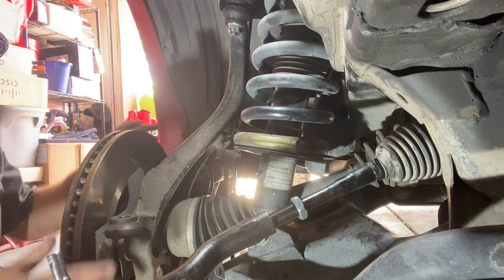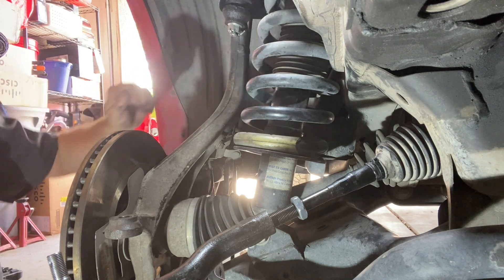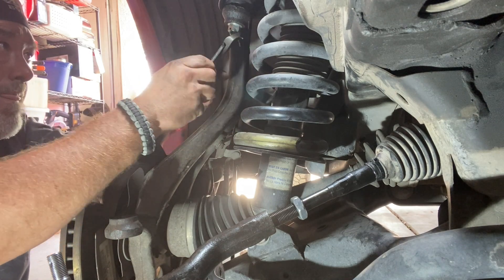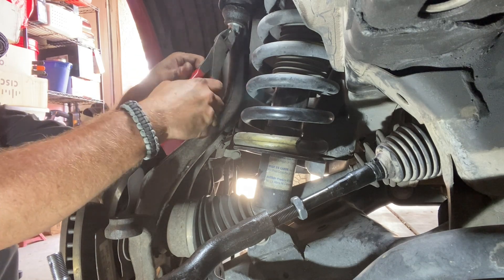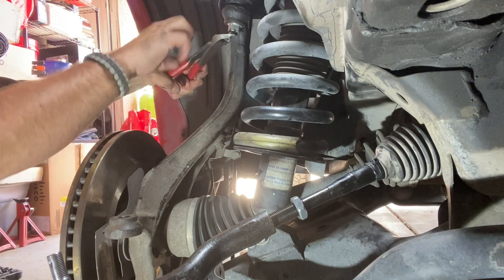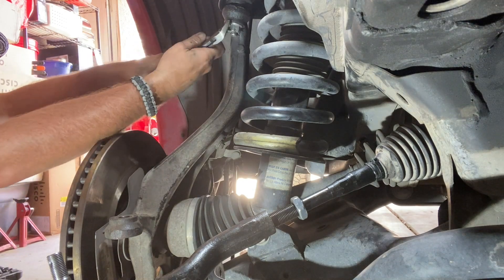Moving that tie rod out of the way now that you have access. Now we're going to go up here and take off this nut — this is your upper ball joint. Drop that down so we have access to take the strut off. You can see there's a cotter pin here, so we'll get our pliers and take that off. Bend it back, squeeze it together, straighten it out, and then you can just pull this out. You're going to be replacing this anyway, so it's not a big deal. There it is, and she's out.